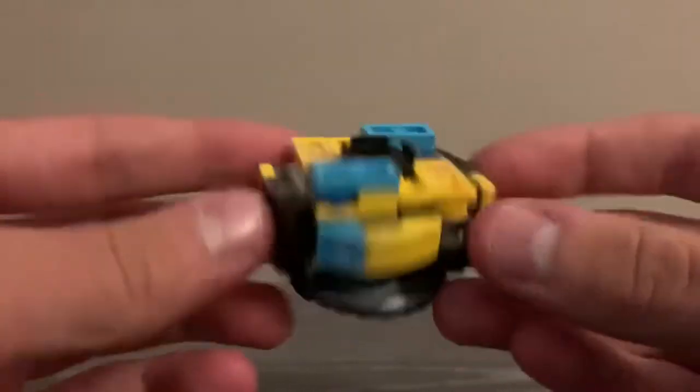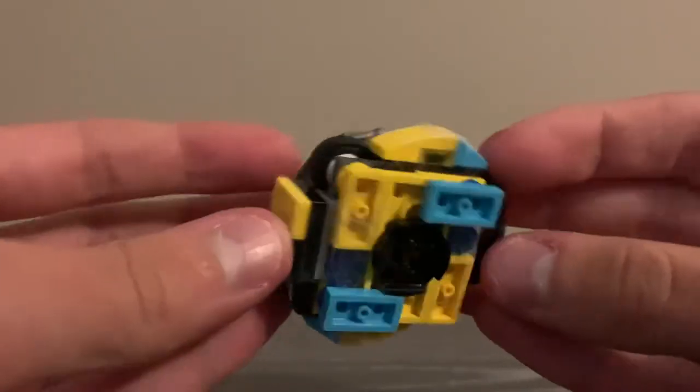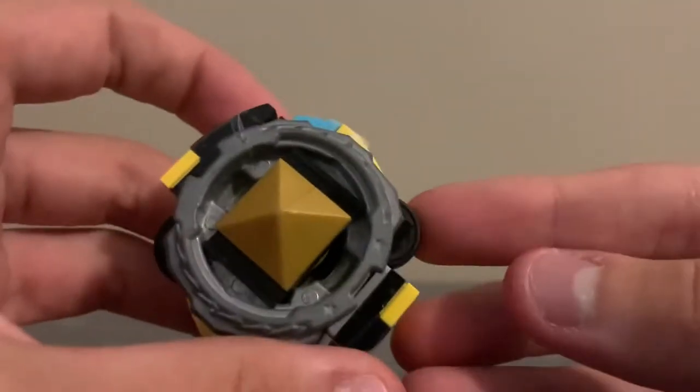Hello everybody and welcome back. Today we have another LEGO Beyblade review. This is Surge Anubis 6 Edge. It's a left-spinning stamina type and it has rubber to spin steal.